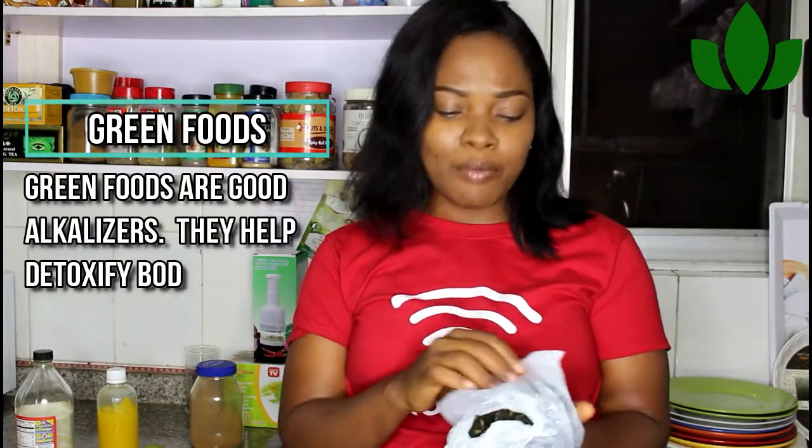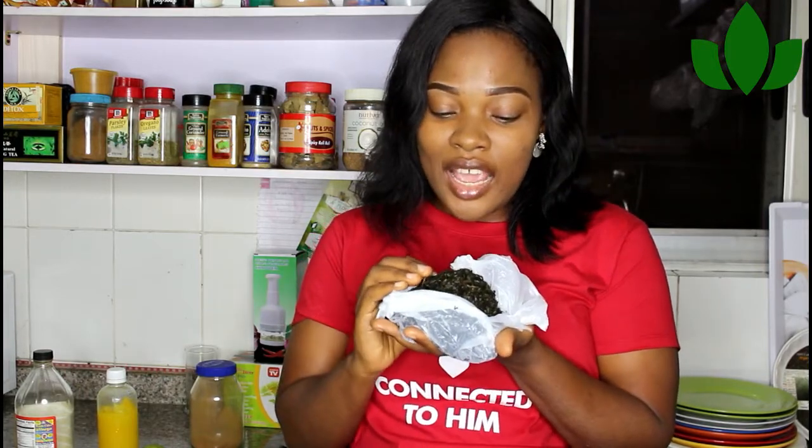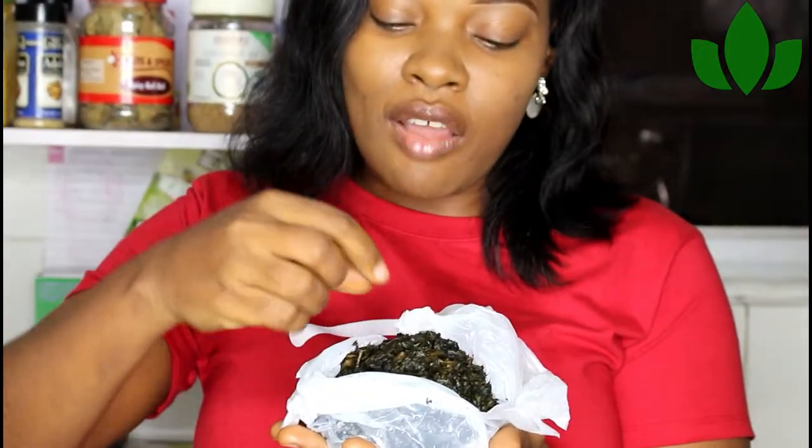Thirdly, I talk about having a form of green food in your house — green food alkalizers. They help detox your system and reduce inflammation. Just basically have a green leaf in your home. The one I love to have, as you can see, is my bitter leaf. I've washed it and it's ready to use.